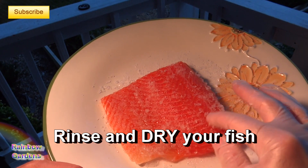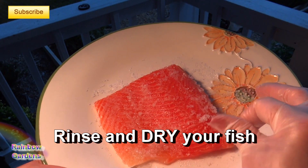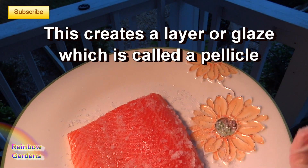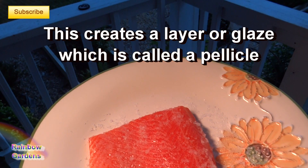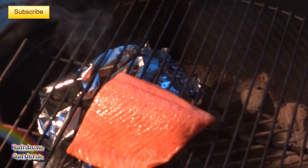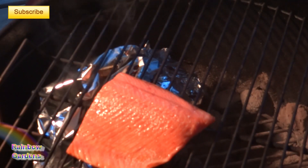Rinse off all of the salt from the fish. What the salting process does is create a layer on top of the fish that will absorb the smoke flavor. This is a really important step when you're smoking your fish.